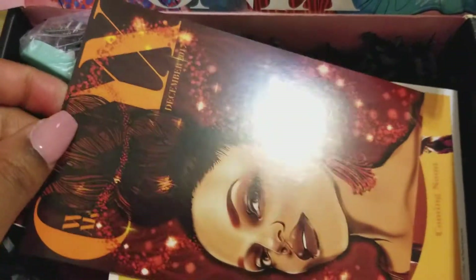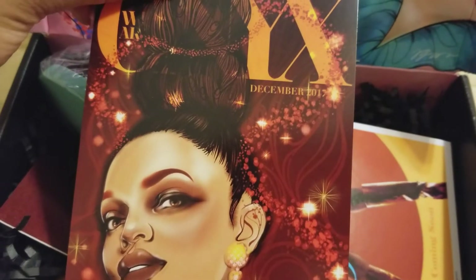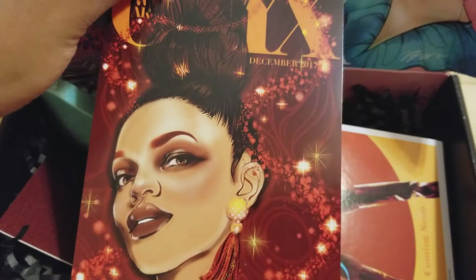They always put a card inside, and it'll say which box it is. It's the December 2017 box.